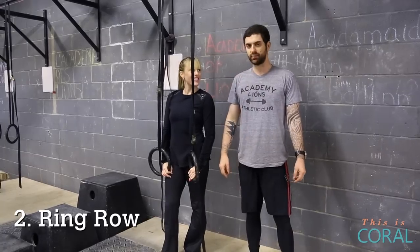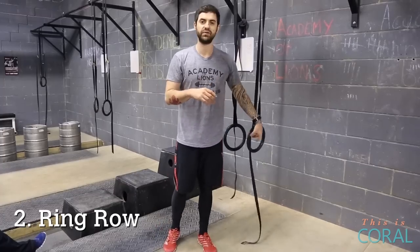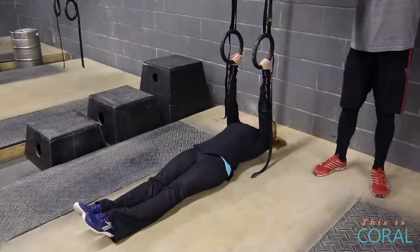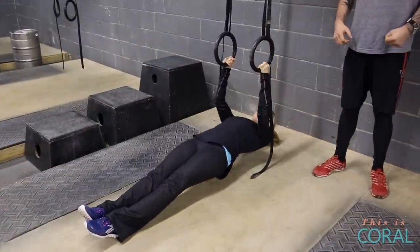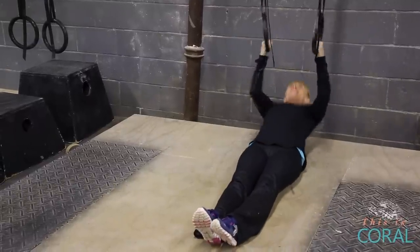The second movement we're going to do is the pull-up. You can use a bar. If you're not there with pull-ups yet, you can substitute with a ring row, which is what Eva's going to do here. Just squeeze your shoulders, use your biceps, and there is a version of a pull-up. After a while, you should be able to do the full version.